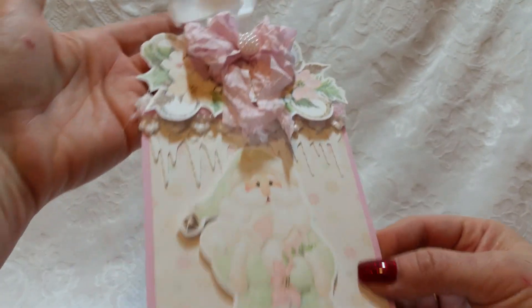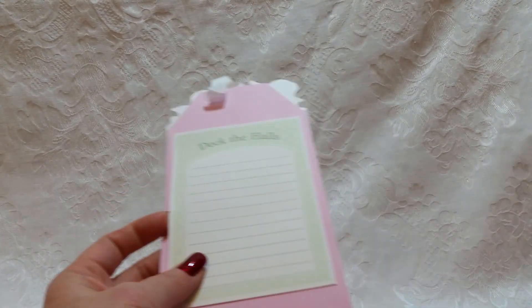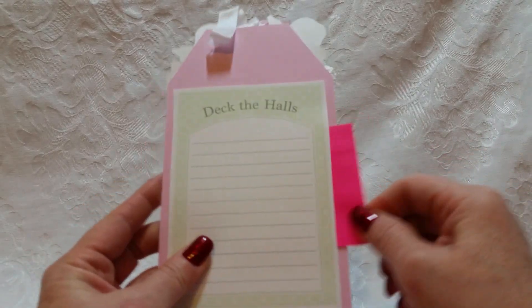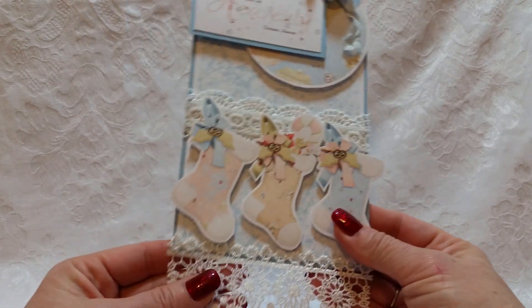There's a crinkled seam binding bow with a pretty little center — that is my first tag. On the back, I printed this from the collection and I left it open so I could tuck in a gift card. That's how I'm going to do that. So that's tag number one. Let's see tag number two.